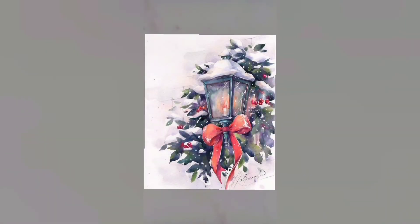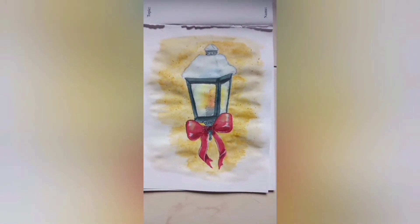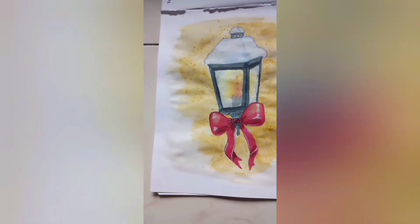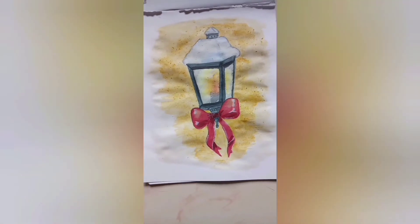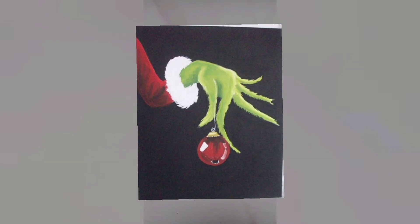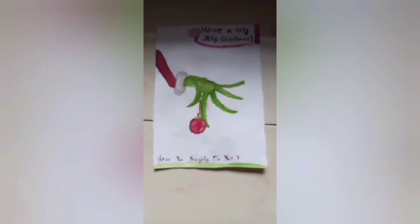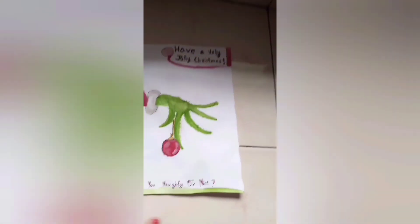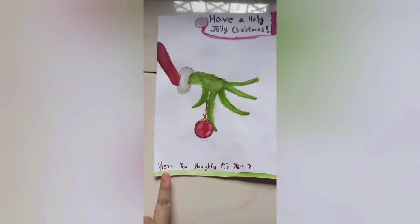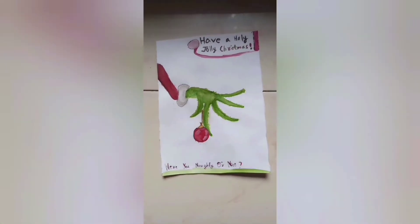It's all the time we've all been waiting for — the painting reveal! This is how the real picture looks and this is how my painting looks. This is my beautiful painting. Now it's time for her reveal — this is how the real painting looks and this is how hers looks. I really like the Grinch! Have a holly jolly Christmas — were you naughty or nice? Make sure to comment down below!